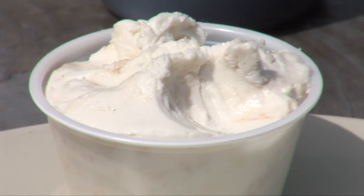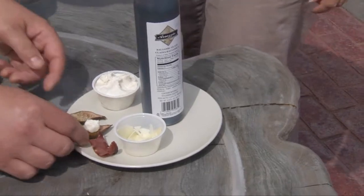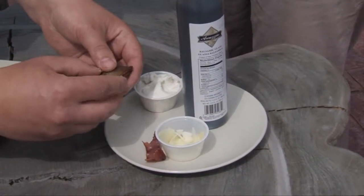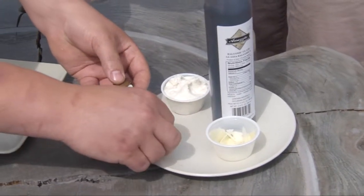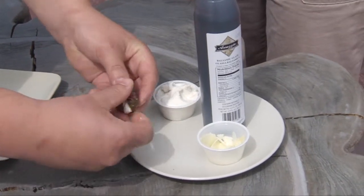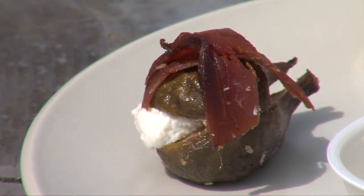You put honey into the goat cheese and just whip it up. And that's a little dab of that on there — just a little dab. Basically take it and sandwich it together like that. And then you take your prosciutto, set it down, and wrap it nice and tight. Then you set it on a baking sheet, a cookie sheet of some sort, put it in the oven and roast it.